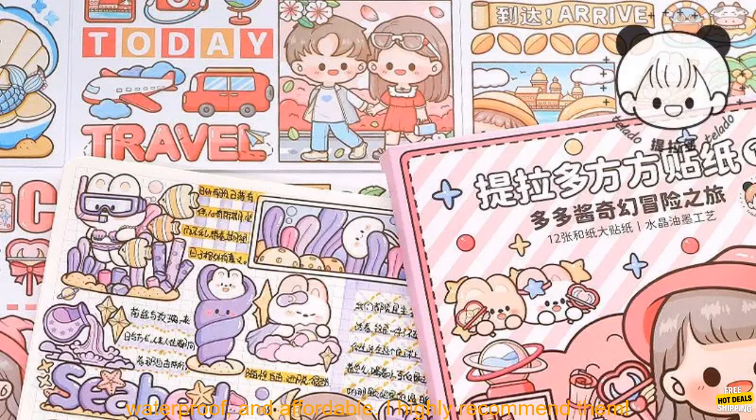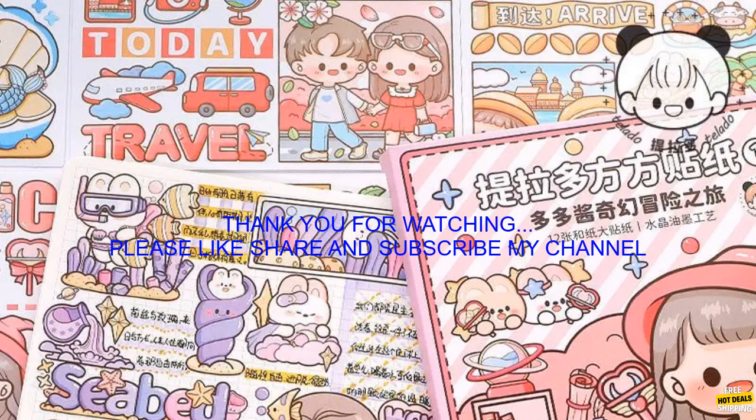Overall, I'm really happy with Mr. Paper Washi Stickers. They're cute, versatile, waterproof, and affordable. I highly recommend them.